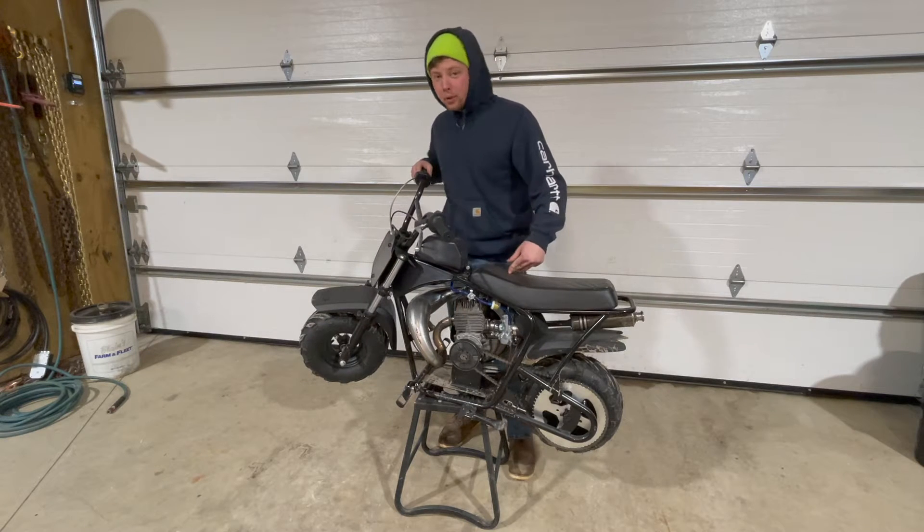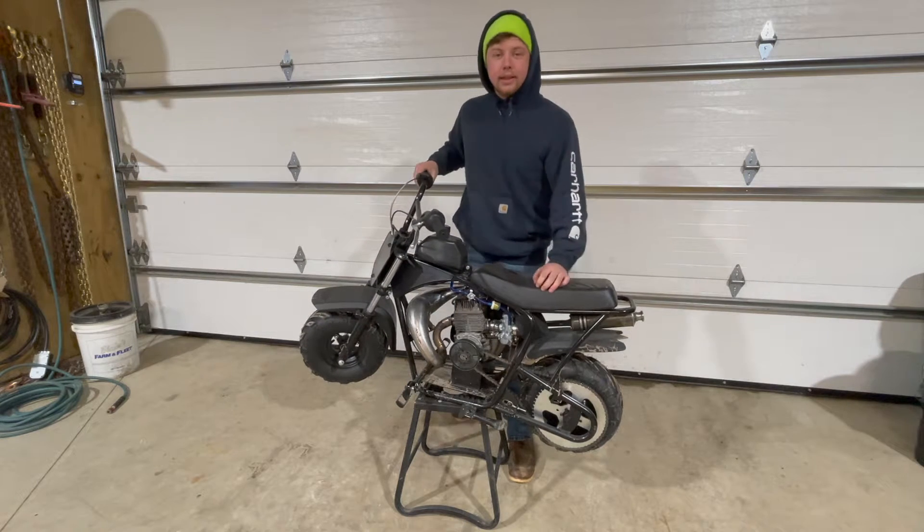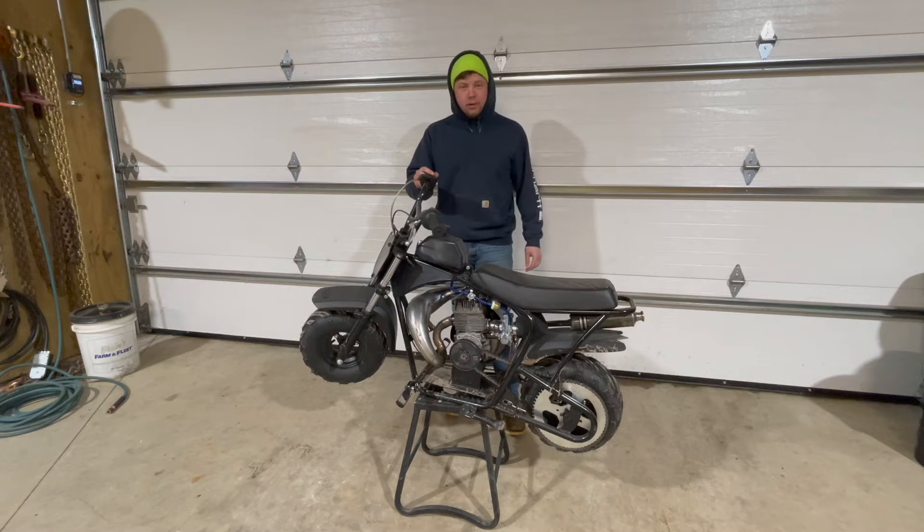Now that we know that my creation works — this thing actually rides, somehow everything works together pretty well — we're going to get this thing all stripped down, get the frame powder coated, trick it out a little bit more, change the gearing, and make this thing better riding and a lot cooler looking.